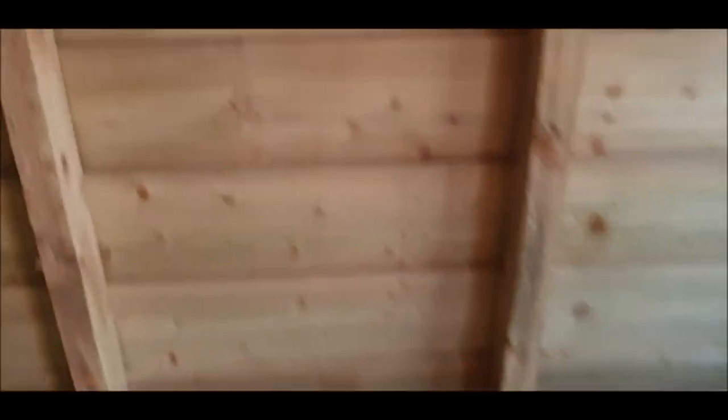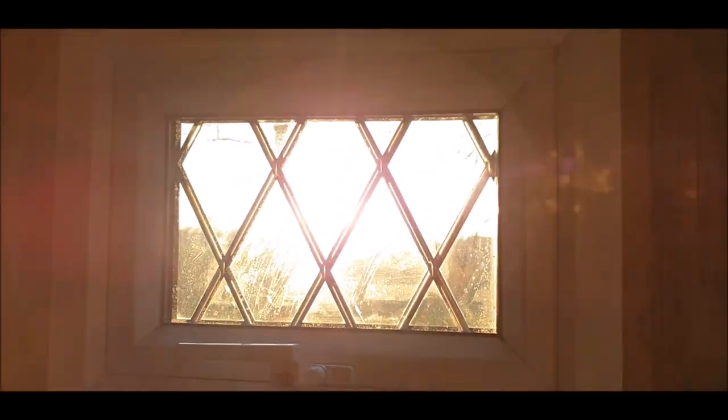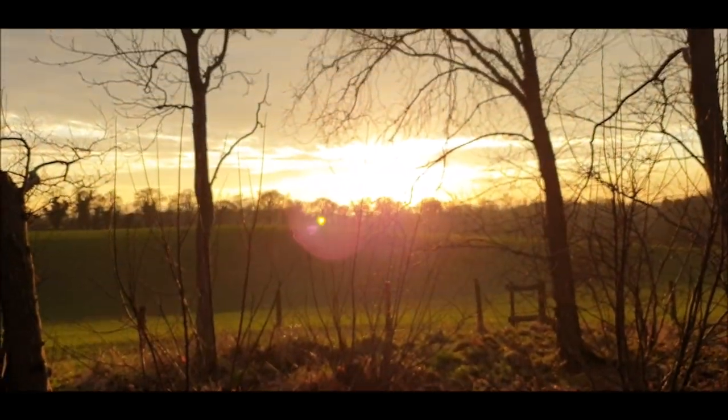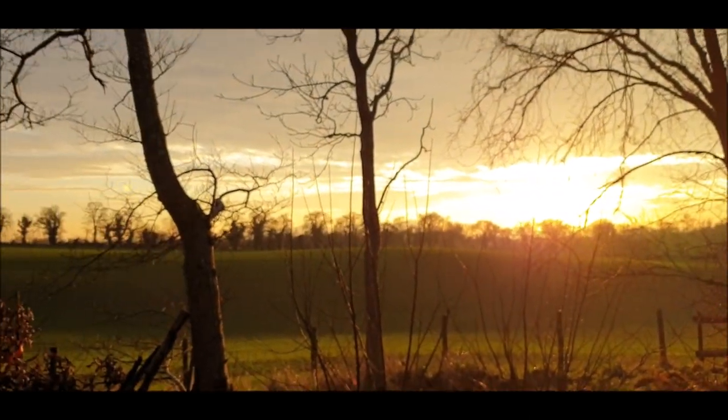I'm gonna show you a view while I put this bench together. Look at that — the windows need a clean, if you can see. Anyway, beautiful sunset coming up, not quite just yet. And now we're in the distance.